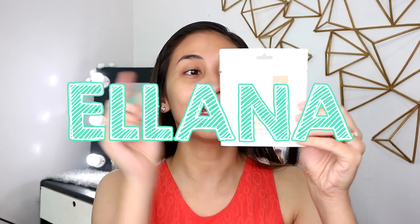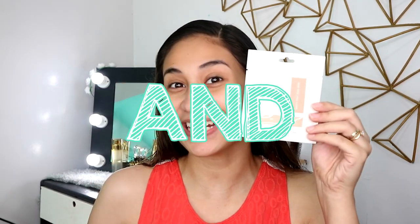Hello! It's Lollie! Welcome back to my channel. So for today's video, we're going to be reviewing this Elana Loose Mineral Foundation and Concealer. If you want to know my thoughts about this product, please keep on watching!